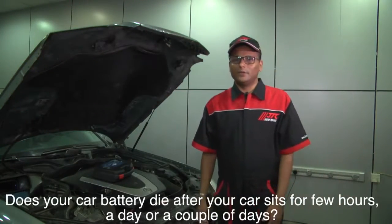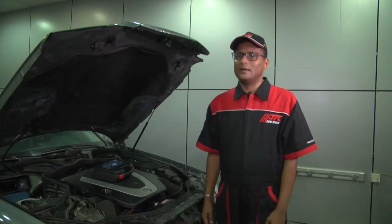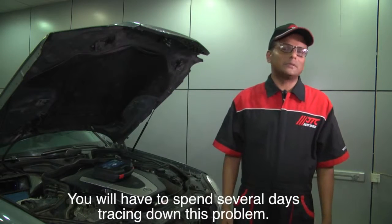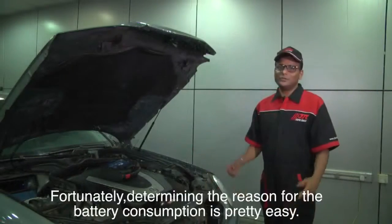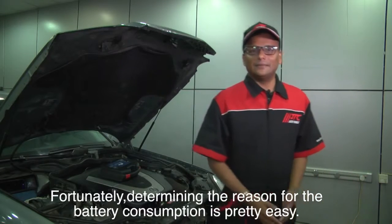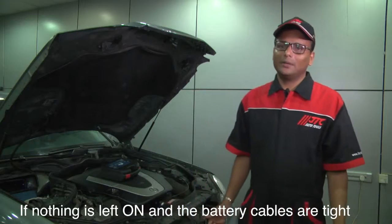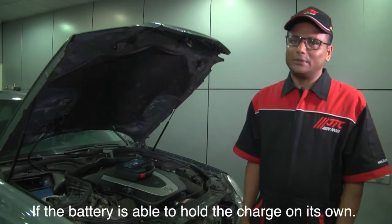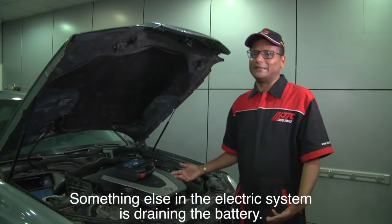Does your car battery die after your car sits for a few hours, a day, or a couple of days? If nothing is left on and the battery cables are tight, and if the battery is able to hold the charge on its own, something else in the electrical system is draining the battery.